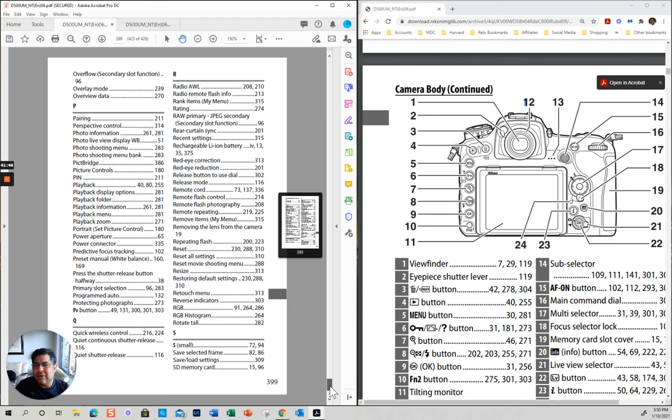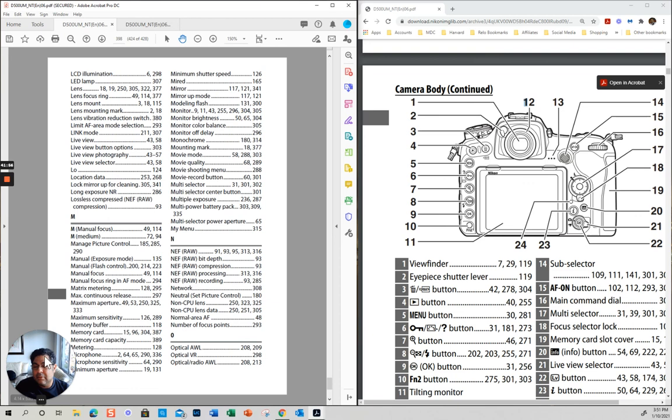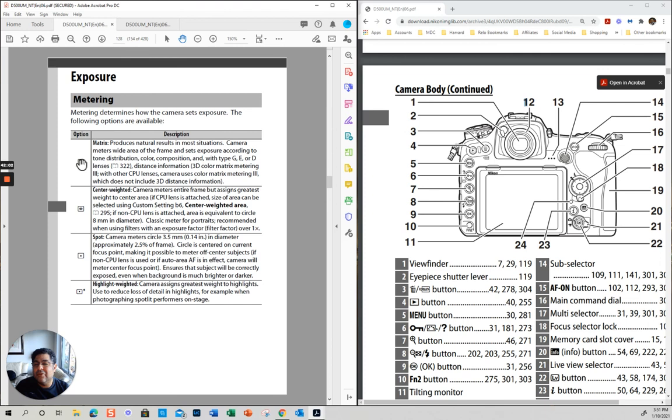Also learn to use your index. Let's say you're wondering what the metering thing is — you go here, you go to metering, and it shows you. There are different metering options.